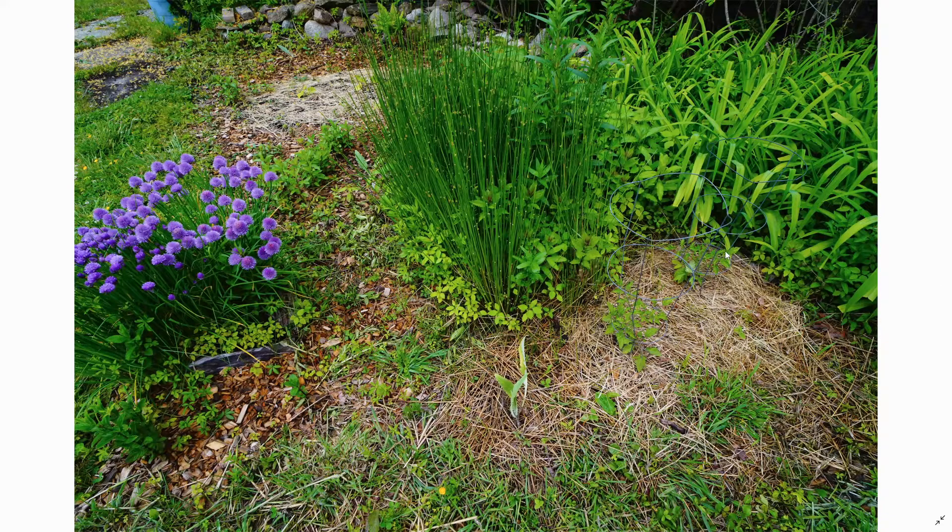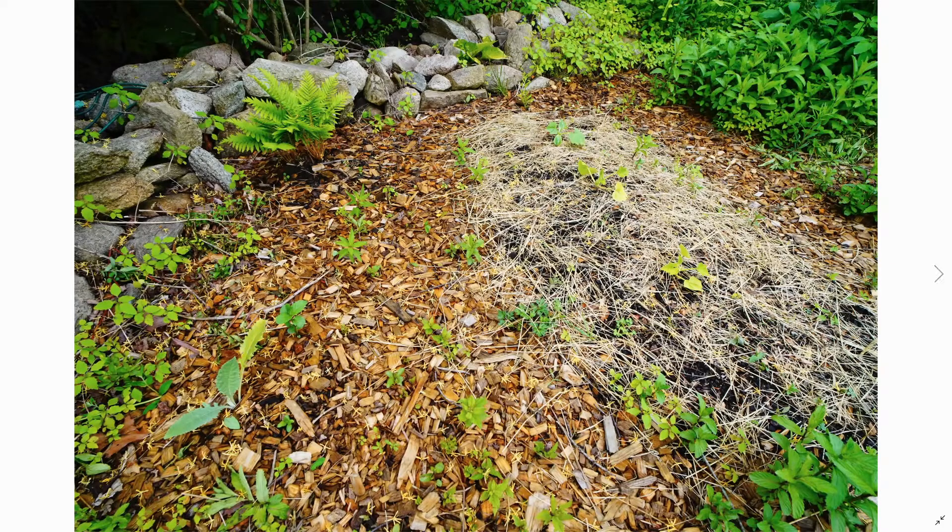We got two tomato plants right over here, here's our artichoke, another artichoke, chives doing lovely. I don't know what this native grass is — if anybody knows, definitely post in the comments, because I've researched it and haven't been able to quite figure it out.